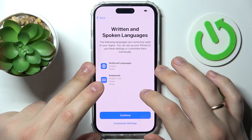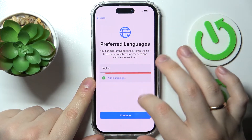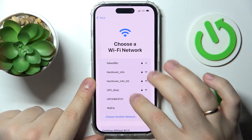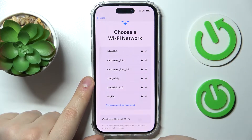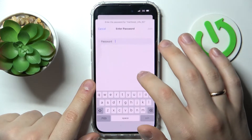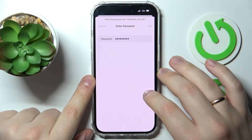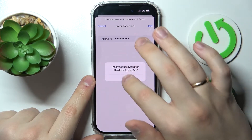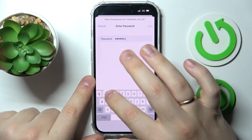Here you can also set up your written and spoken languages — I'll customize them quickly. Next, it suggests that you either connect to a Wi-Fi network or continue without Wi-Fi. I'll go ahead and connect to my network now.